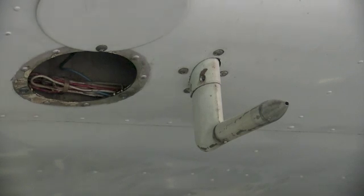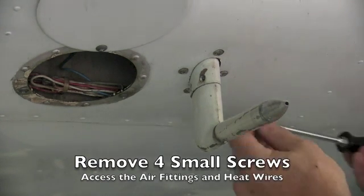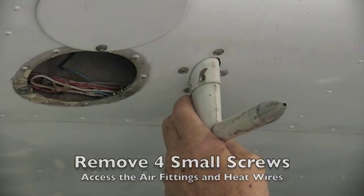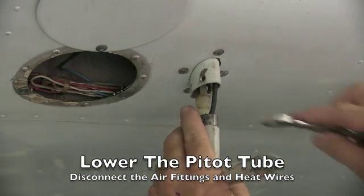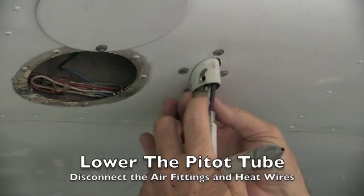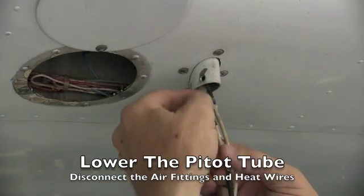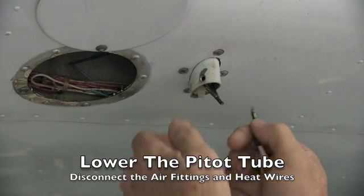Once we have opened the inspection panel for better access and removed the four mounting screws, it's a simple matter to drop the pitot tube and disconnect the pneumatic and then the electrical connections, and remove the pitot tube.